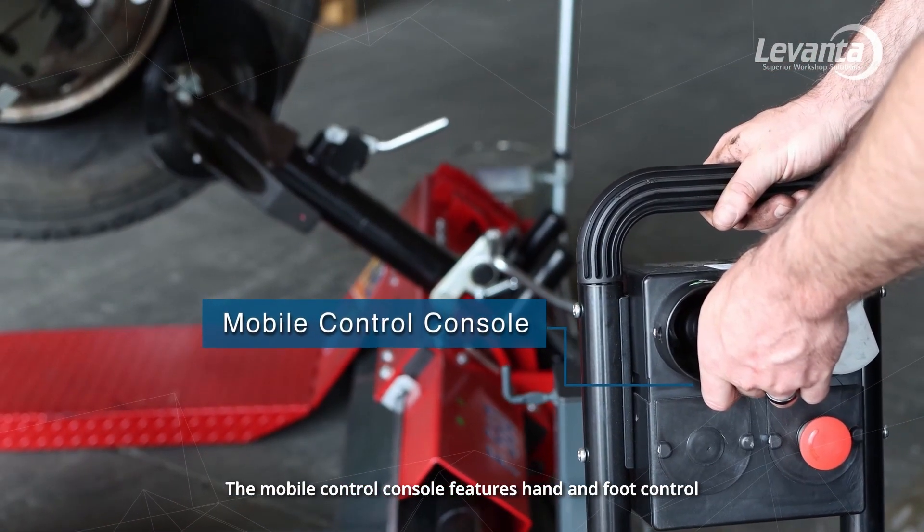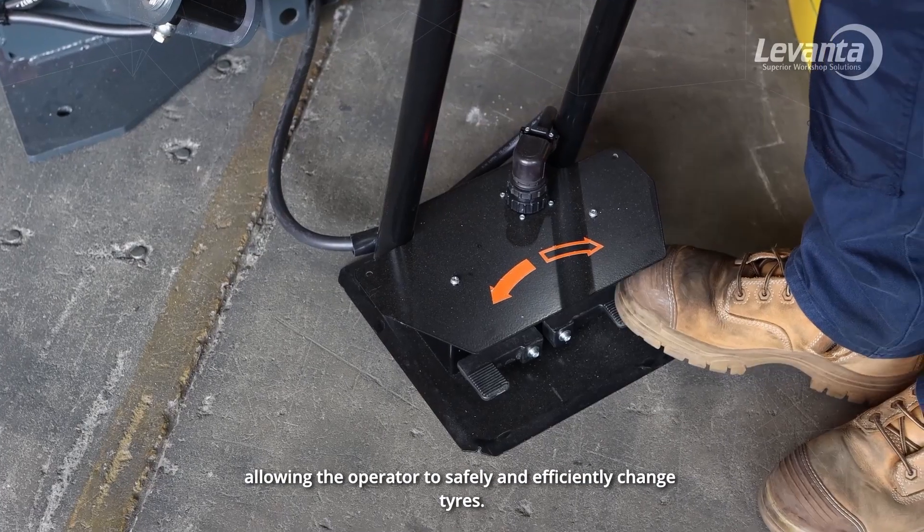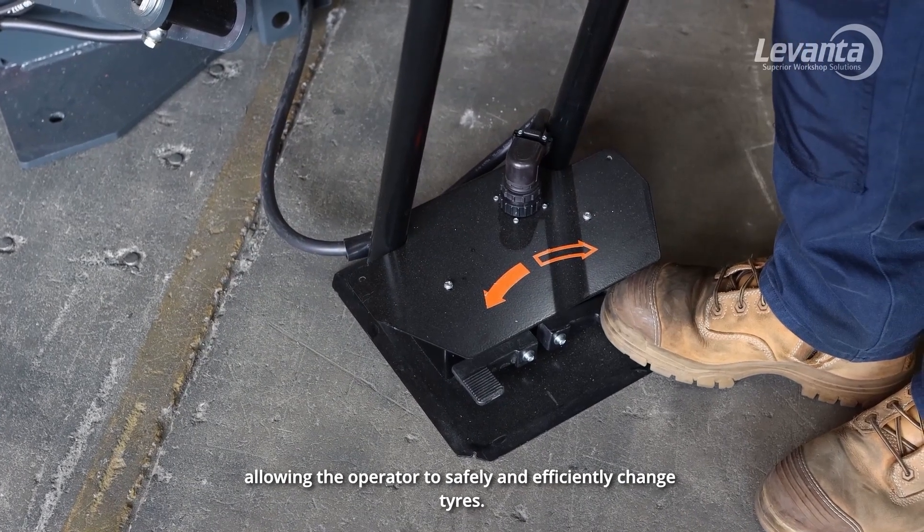The mobile control console features hand and foot controls, allowing the operator to safely and efficiently change tyres.